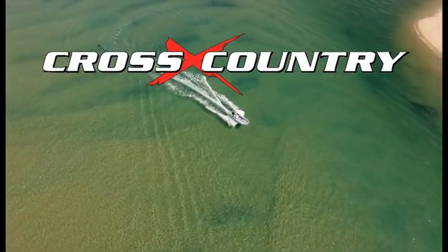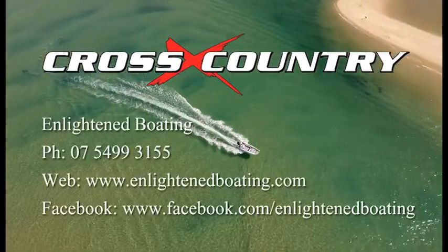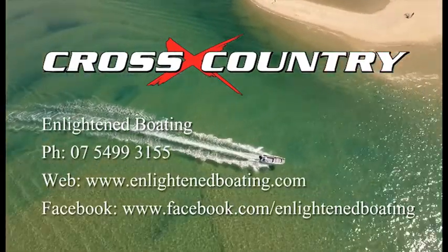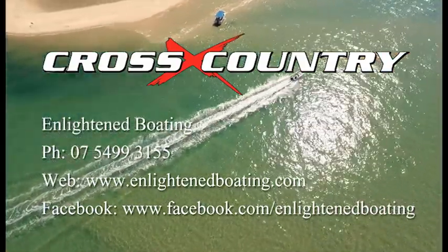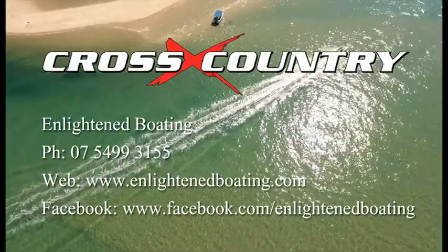If you're interested in learning more about the 4.5 metre Lapstrake or other boats in the Cross Country range, give John Hall at Enlighten Boating a call. He'll be happy to answer any questions you have.